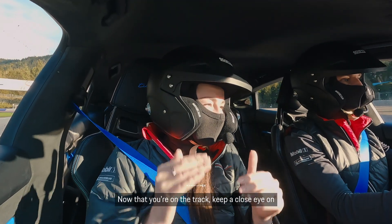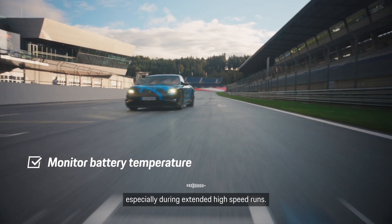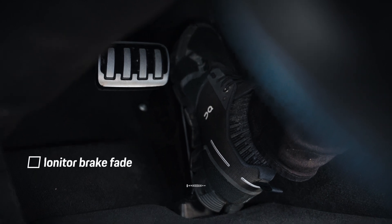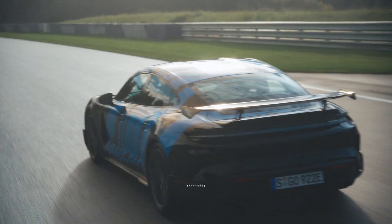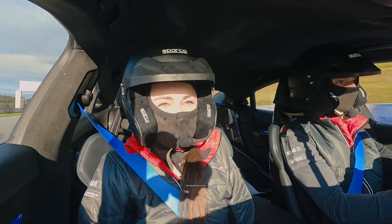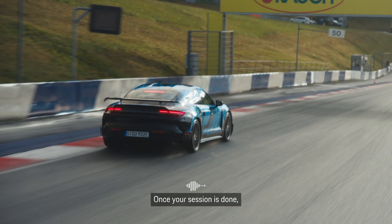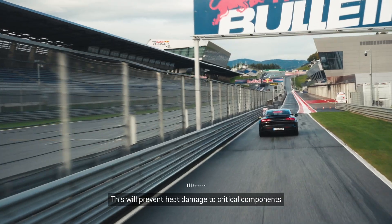Now that you're on the track, keep a close eye on how your Taycan Turbo GT responds. Monitor the battery temperature and power levels, especially during extended high-speed runs. If temperatures rise above 55 degrees Celsius, power may be reduced automatically to protect the components. Our brakes meet the highest standards; however, fading can occur — slow down and take a few cooling laps. Remember, the Taycan Turbo GT comes with a tech mode for extra power and responsiveness, especially useful in slower sections. If you don't need it, abort the mode to save energy and manage battery temperature by pulling the pedal again. Once your session is done, always take a few cool-down laps before parking to prevent heat damage to critical components, including the brakes.